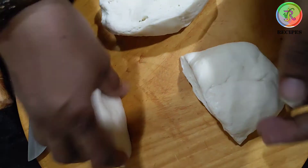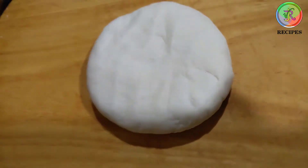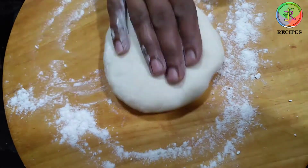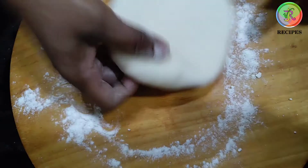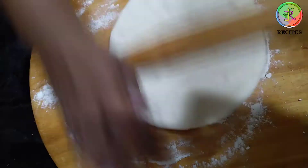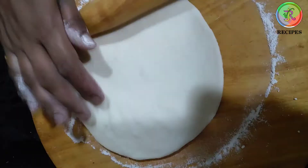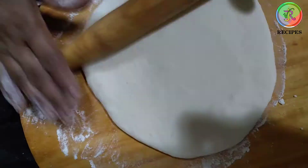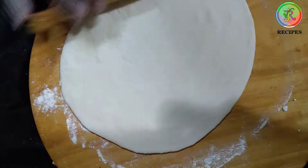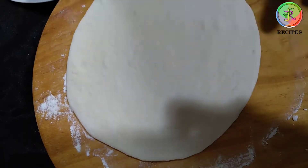Now you can spread it and make it easier. I will show you how to do it in the medium. We will mix it in the corner.